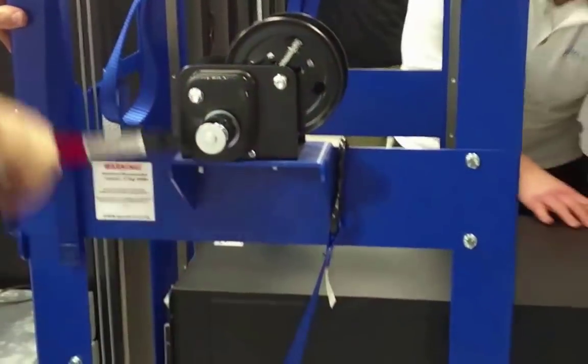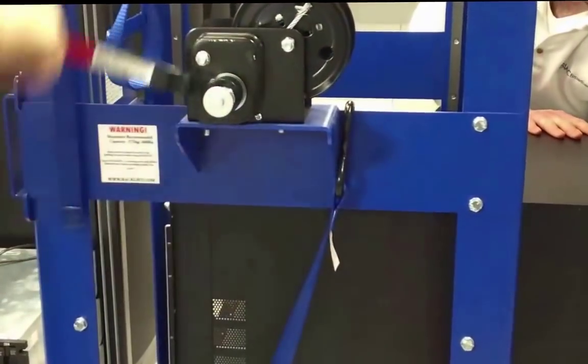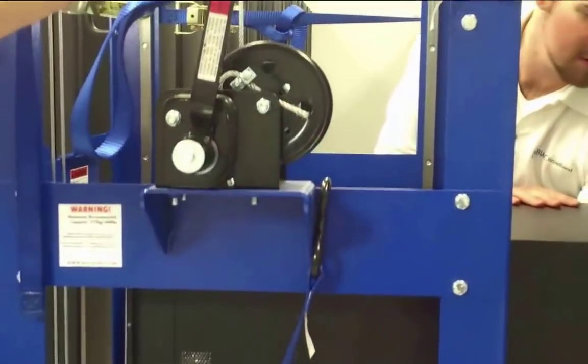The high ratio gearing makes it very easy to crank the load to the desired height. The brake automatically engages when the technician lets go of the handle.